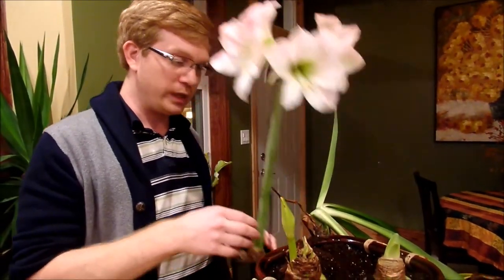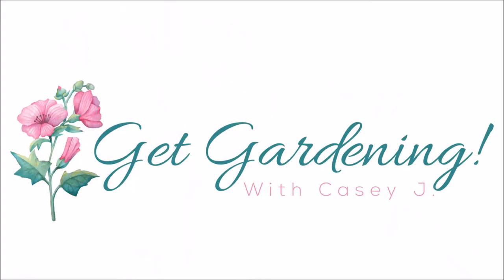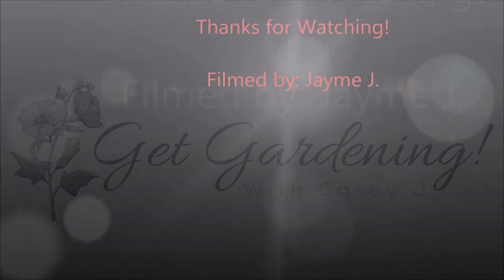As it's blooming, sometimes the bulb might send out multiple flower spikes. This one only had one, but it was so heavy that I came home from work one day and it had fallen completely out of the pot, so you might have to stake them. I just used some old bread-tie material and that's how I tie it up. Hopefully I've encouraged you to try growing some amaryllis. If you like this video, please like and subscribe and get out there and get gardening. Thank you.